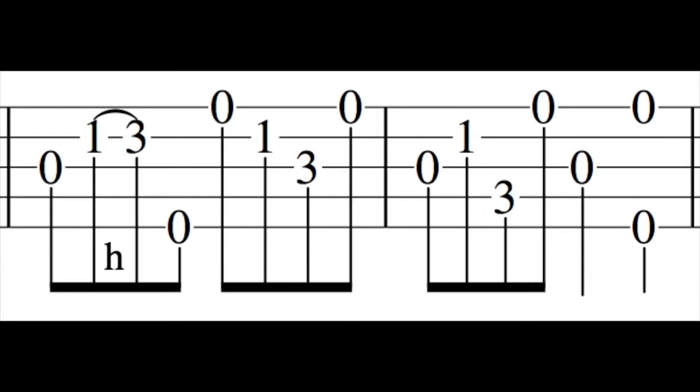Where it's a half a measure of G, half measure D, back to G. That happens in Old Joe Clark.